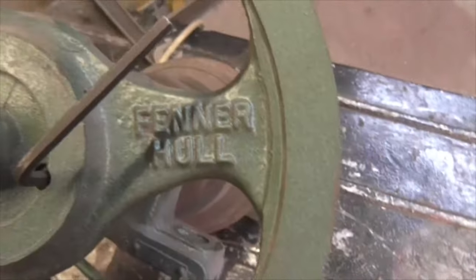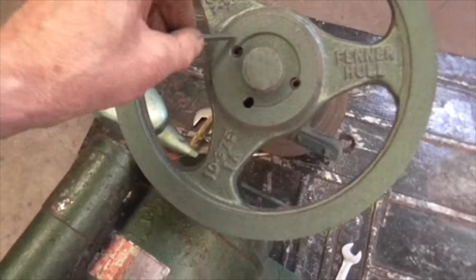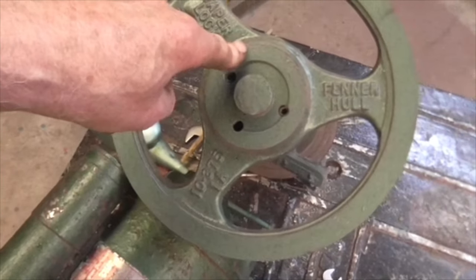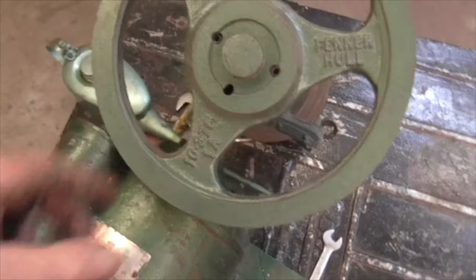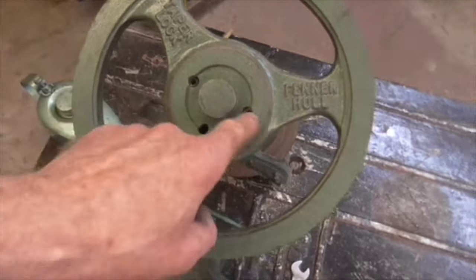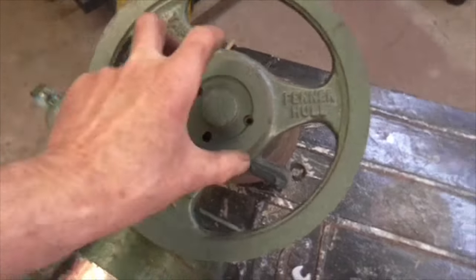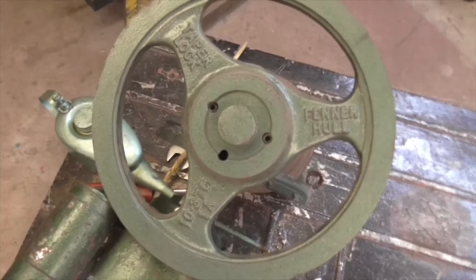Taper lock, made by Fenners in Hull. Tapered hub, tapered pulley, two Allen screws. The idea is that when you tighten those Allen screws up it pulls the tapered pulley onto the tapered hub, which is split — you can't see it because of the paint. It tightens the whole thing up on the shaft. To remove it: remove the two Allen screws, give it a gentle tap, then put an Allen screw in the third hole and tighten it up. As you tighten it, it forces the pulley back off the taper and off it comes — or at least that's the theory.